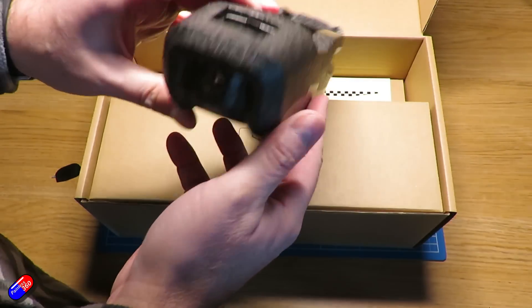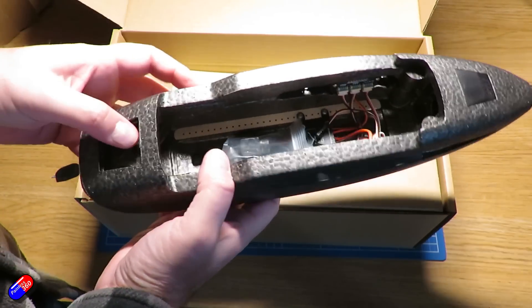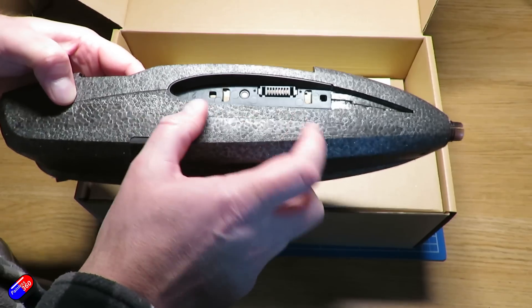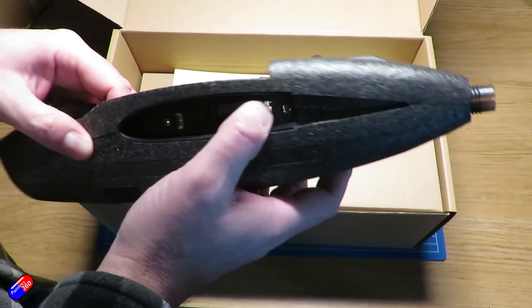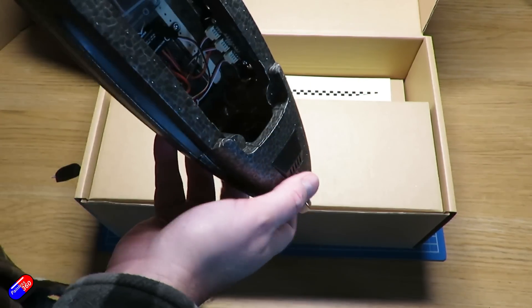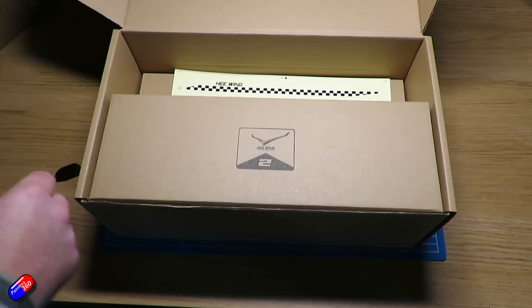First of all, it is set up for differential thrust. There are two ESCs, one out in each of the wings, with separate controls for those two ESCs. Would I advise using differential thrust for something like iNav? Probably not. We've played with it a little already, and you have to be really careful about the tune for the rudder elements that will be mixed into the motors, because it can crash your plane if you're not very careful. But it is set up for differential thrust out of the box.